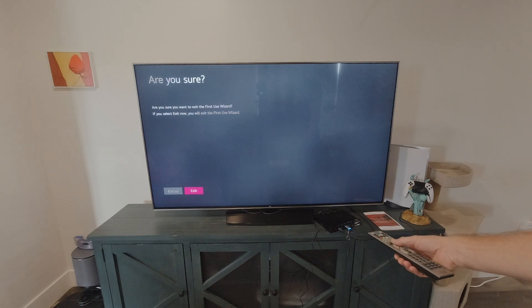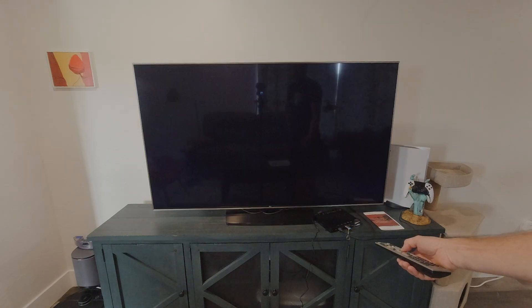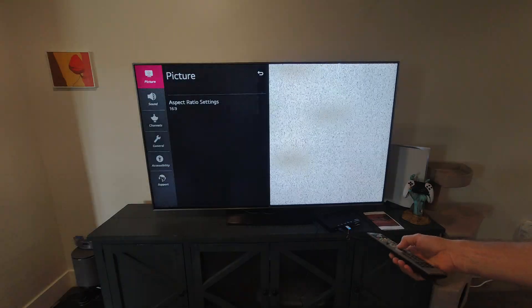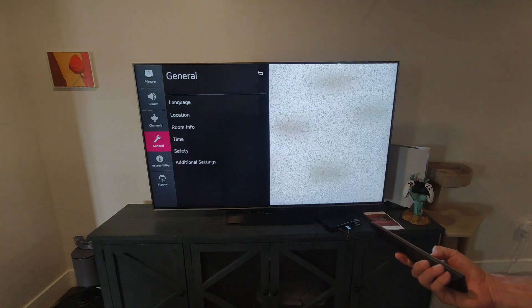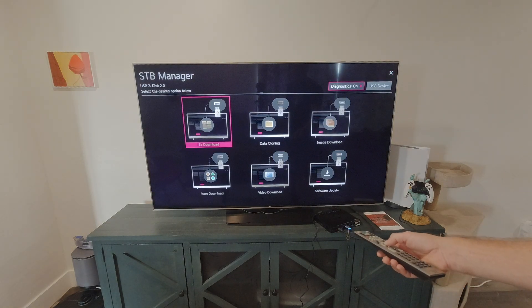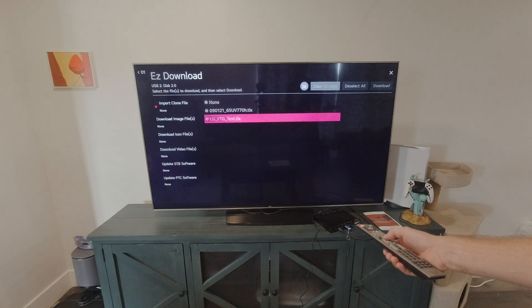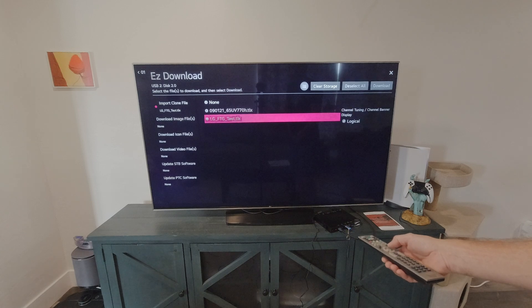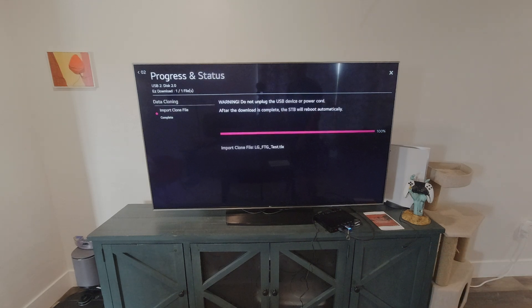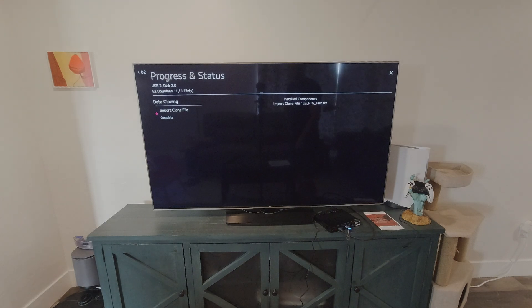Exiting out. There we go — now we access the USB menu, or easy download menu. Easy download — this is the file that has the 65-inch information on it. Here we go, and once it's uploading the STB will do a restart.